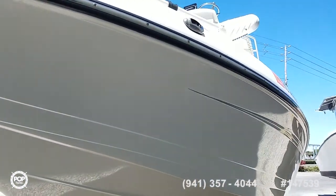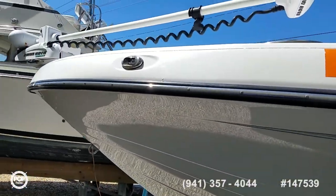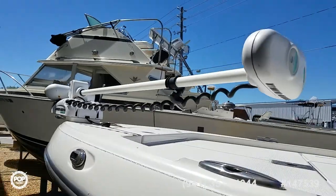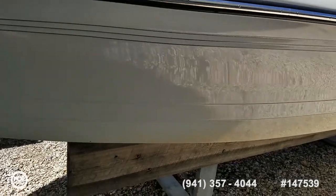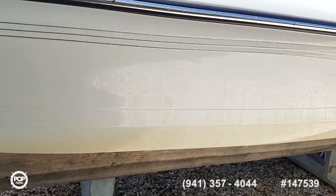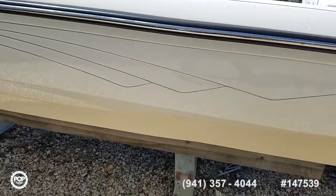Just a couple of scuffs from the forklift. Rub rail looks all good. Really nice feature is Minn Kota's Riptide iPilot trolling motor — runs off a GPS position. It's remote operated as well, so wherever you're fishing on the boat you can control what the trolling motor is doing.